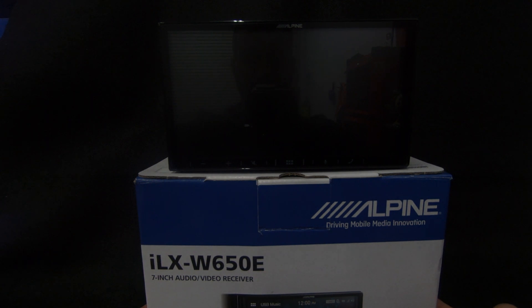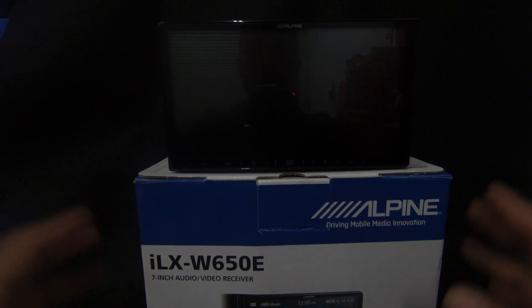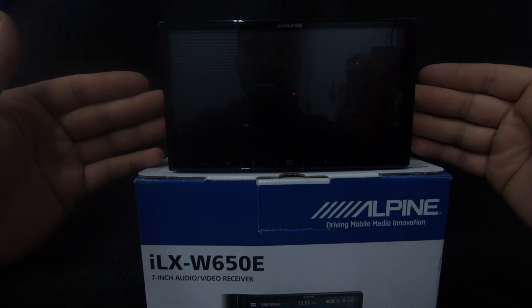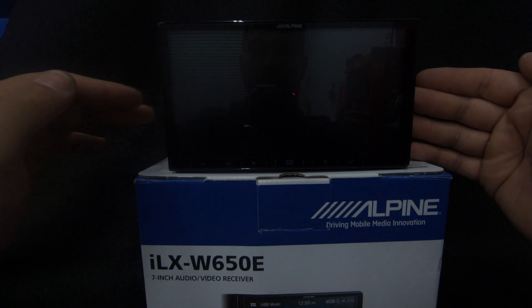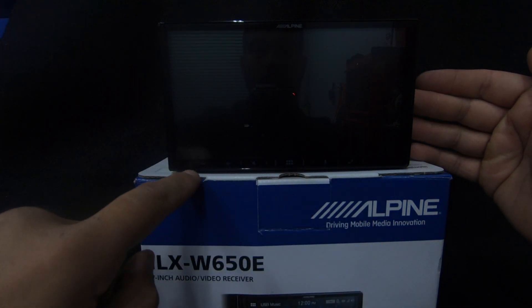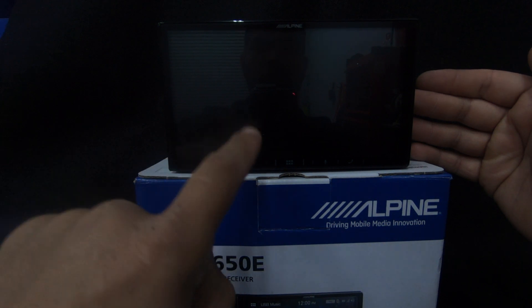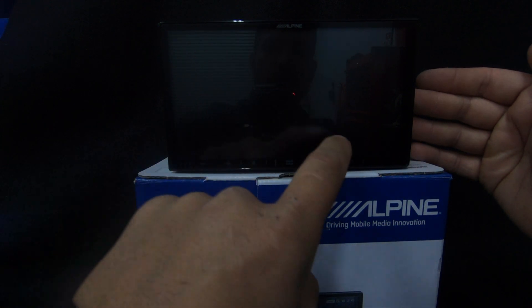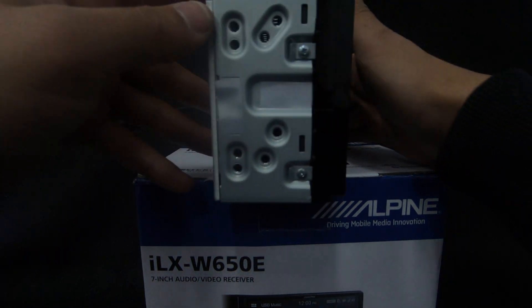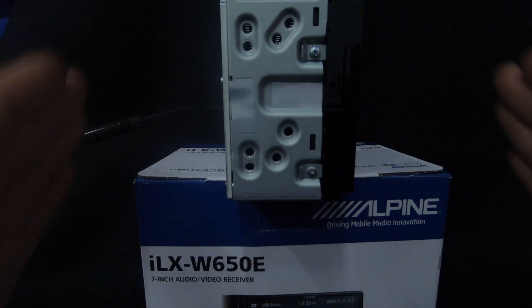Here we have the Alpine ILX W650e with its 7-inch capacitive touchscreen display. At the bottom we've got soft-touch buttons: volume down, volume up, mute, home, voice control, and a phone button.